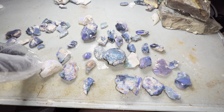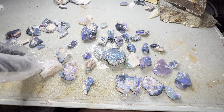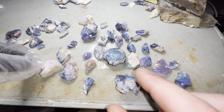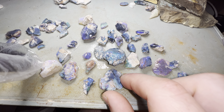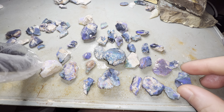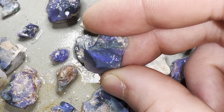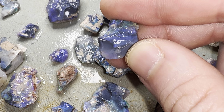Welcome back to another video. I'm going to quickly show you a small parcel that I bought from the miner direct. This material here is Australian opal from Lightning Ridge in New South Wales — most of it is dark crystal, there's some black. I'll go through some of the pieces so you can have a look and see the color. A lot of it is blue on black and blue on dark base.